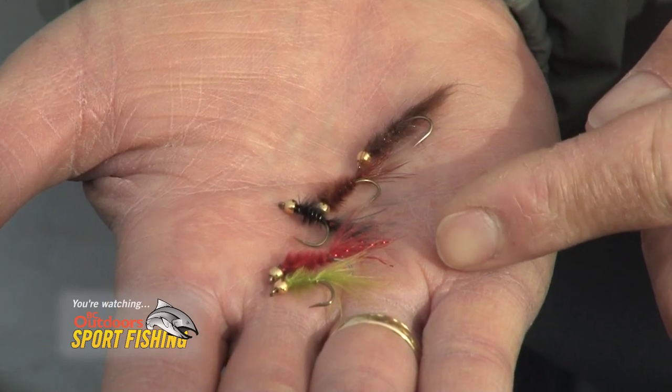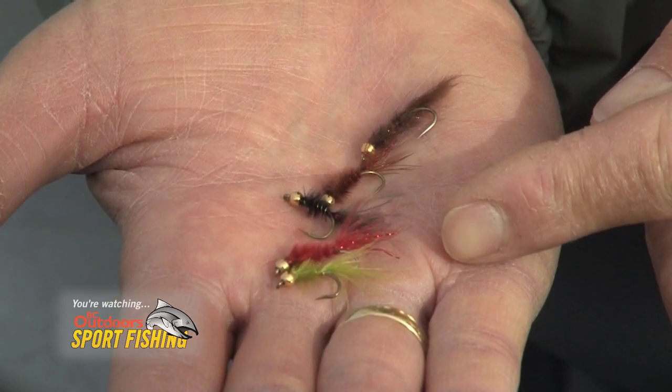Small micro leeches work well either under an indicator, or with floating line long-leader naked fishing, or with an intermediate sinking line. By small, I mean tying them on size 14 2x, size 12 2x, or even size 14 standard scud hooks. Tungsten bead heads work well to help get them down. Primary colors to use are black, dark brown, light brown, maroon, olive green, and dark olive green — they can all be very effective.